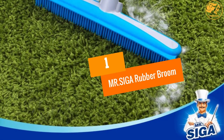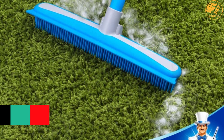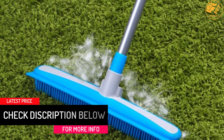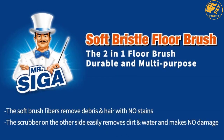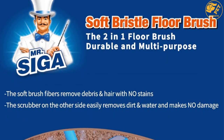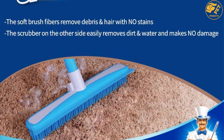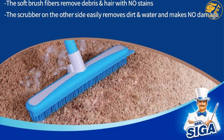At number 1: MR SIGA RUBBER BROOM. With soft bristles, this carpet rake is a rubber broom that will collect dust, attract dirt, and can be used both indoors and outdoors. There is an extendable telescopic handle and it has a width of 12 inches. This is washable and can also remove water. It will not damage your carpet and is very suitable for removing debris. It is also lightweight and easy to disassemble. This is highly recommended for homeowners who have carpets.